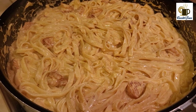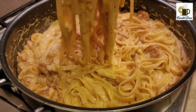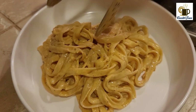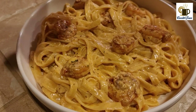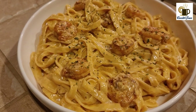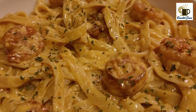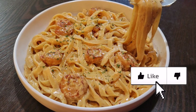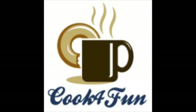Now we serve the shrimp pasta. We will serve it with dried parsley and fresh parsley. Now we have our creamy shrimp fettuccine pasta, ready for you. If you like this video, please like and subscribe to our channel. Thank you!